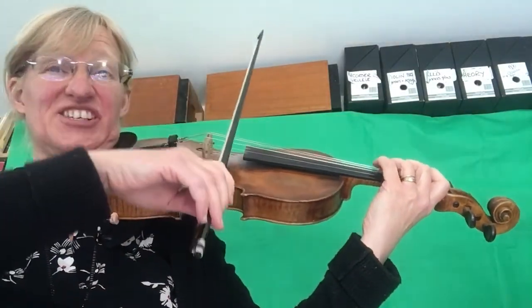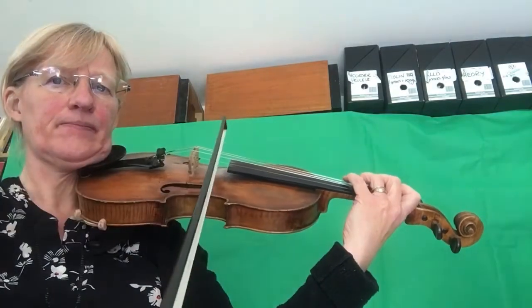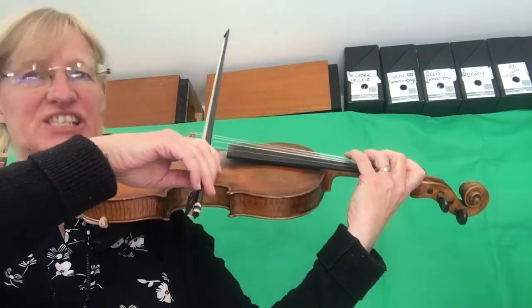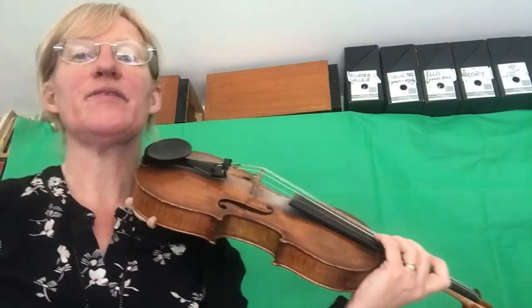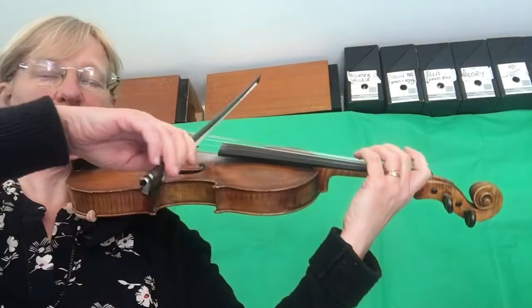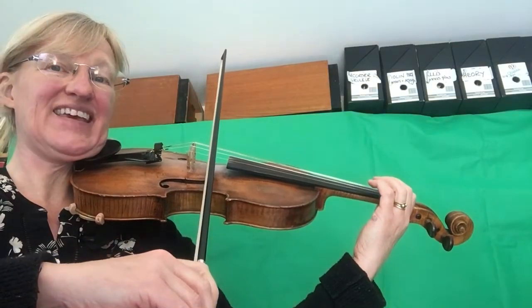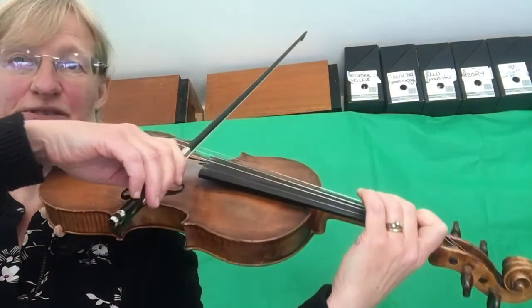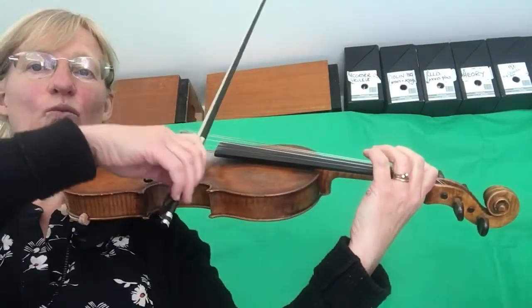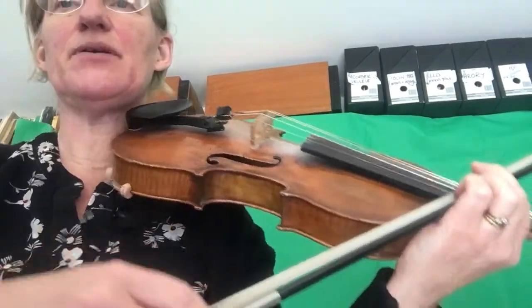Now the next bit is slightly trickier because it changes. We're going to go from third finger on the D string — it's forte so it's quite loud. This is the one which is Bang Bang Chitty Chitty. You have two up bows in this bar, so be careful — I used a bit too much bow there. Stop your bow for the rest and then carry on with another up bow. Low two, high two on the D string. One, two, three. One, two, three. Retake. Let me do that bit one more time because it's a bit tricky.